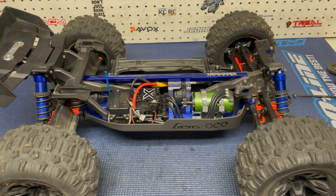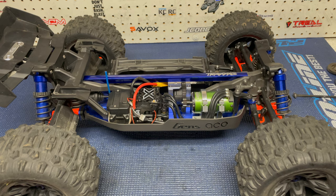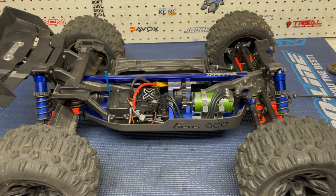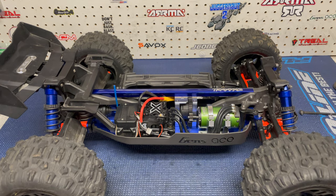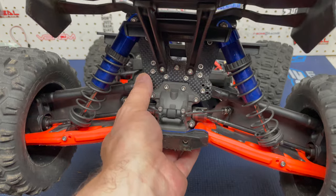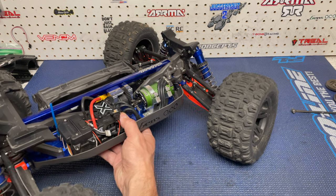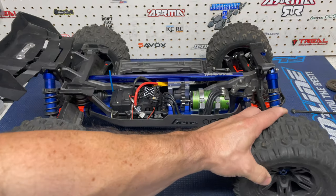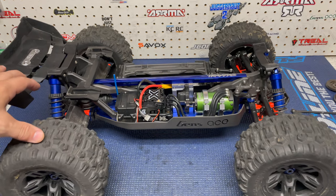I had this whole truck apart — everything pretty much torn down. Obviously replacing all the screws is one thing, but getting into the diffs, I just chose to unbolt everything and take it all apart. In typical Traxxas fashion, the truck comes apart very easily and is very nice to work on. This rear shock tower is a very important part on the Sledge, so I definitely recommend picking up something like a Basher Queen carbon fiber shock tower.